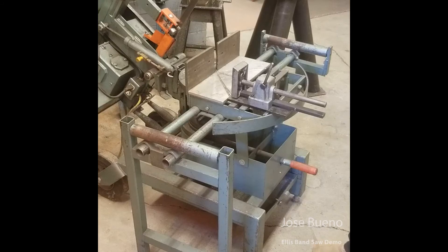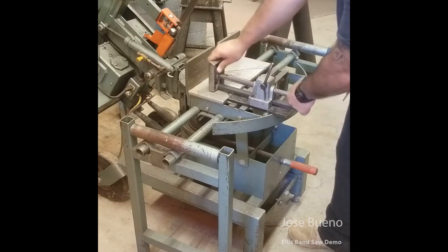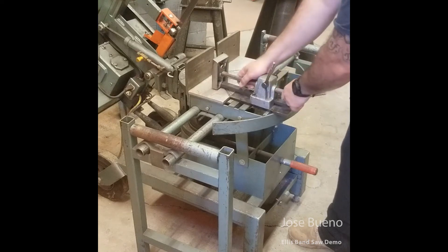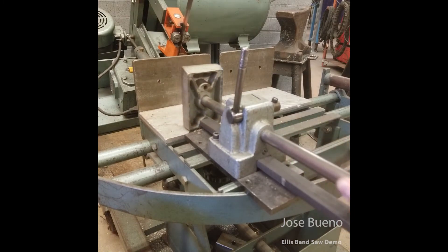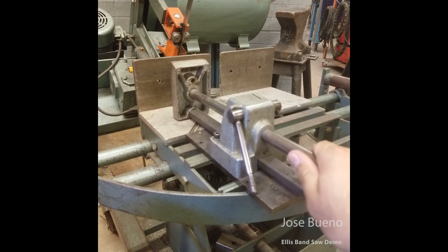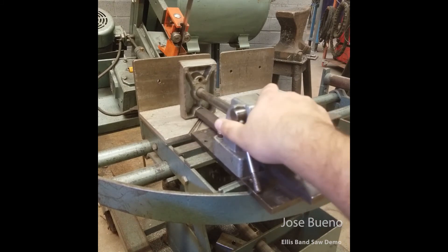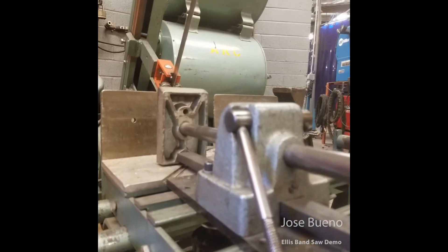Now let's take a look at how we can secure our material in place in order to make our cuts. This bandsaw comes equipped with a vice assembly. It works very similarly to a regular vice, but instead of having to spin an adjustment handle, this vice assembly comes equipped with a lever that we just need to push down and lift up. We'll push the lever down to lock the vice assembly in place, then lift up to telescope it in and out so we can set it up against our material or remove our material. This vice assembly also moves from side to side, so if we're cutting something a little bit smaller we can move the vice assembly to clamp down on the material properly.